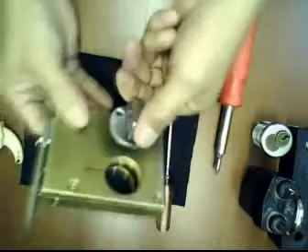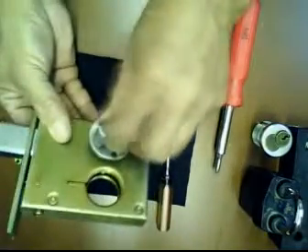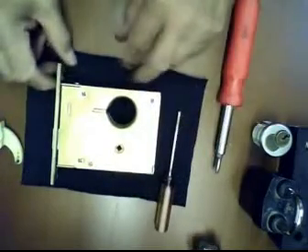Your cylinder is ready to go again. That's all folks for minor repair on this K937 Weiser deadlock. Have a nice day.